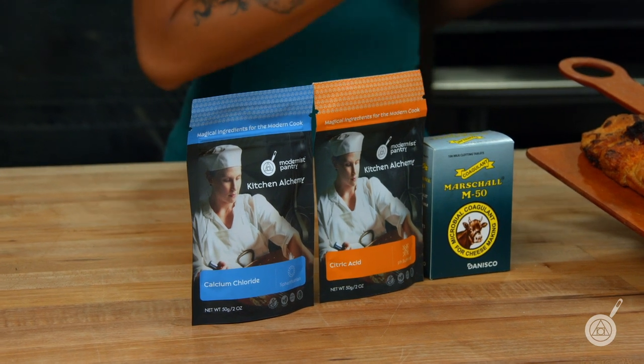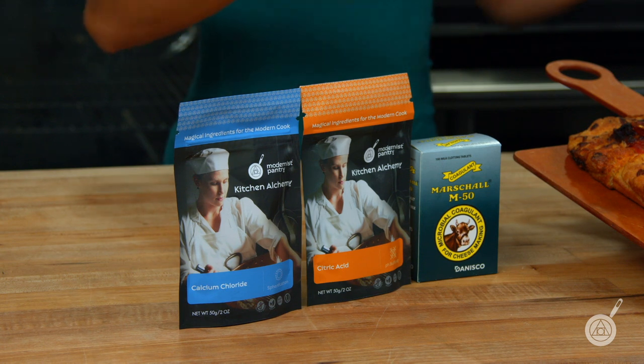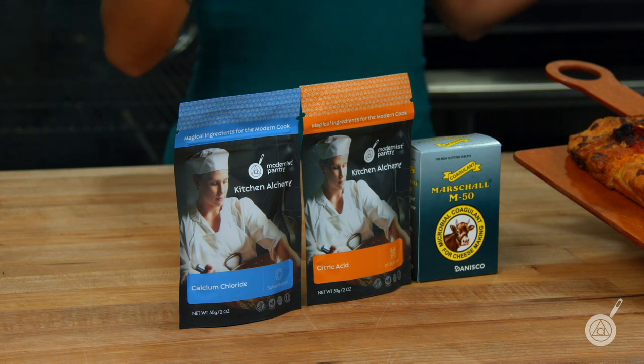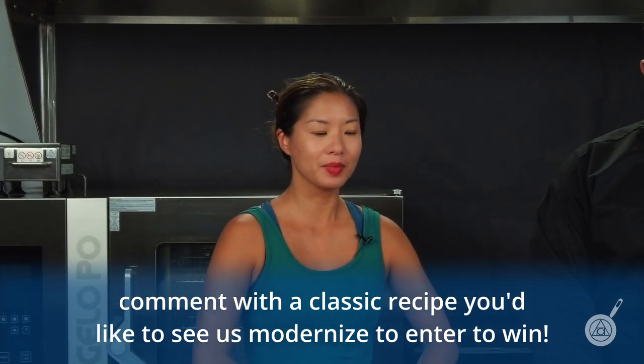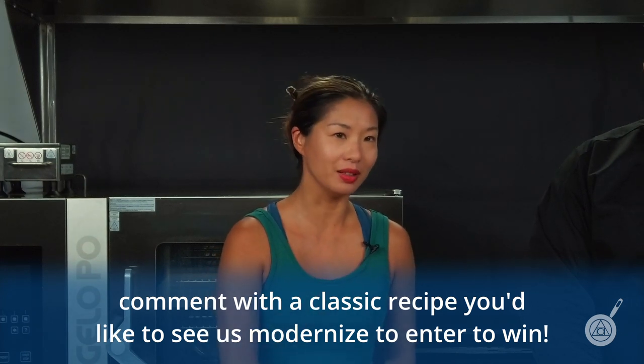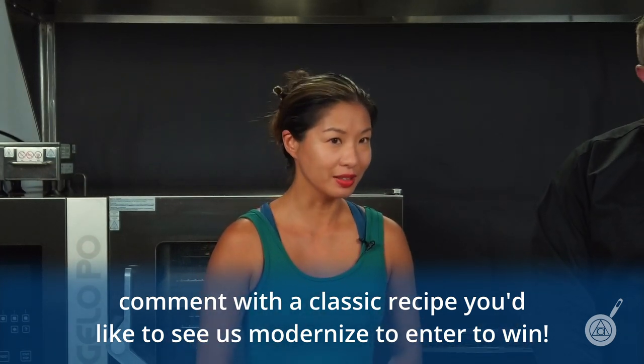This week's giveaway is what you see here on the table today: the calcium chloride, the citric acid, and the microbial rennet — everything you need to make your own low moisture mozzarella at home. Not everyone has access to raw milk, but everyone has access to the grocery store. To enter to win, give us a challenge: tell us a classic recipe that you would like to see us modernize here in the test kitchen, and leave that in the comments below. Until next week, from the Modernist Pantry Test Kitchen, I'm Janie Wang and I'm Scott Guerin.